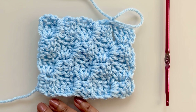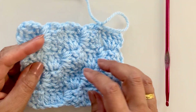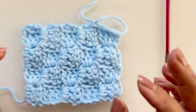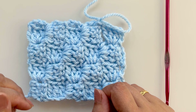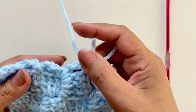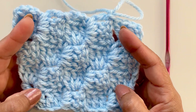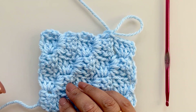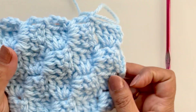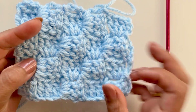Hello everybody, welcome back to my channel again. I've had a request from one of my lovely followers on how to do a corner to corner blanket. It's not a very difficult thing to do, although I did say to her that I'd do this tomorrow, I had some free time and here I am. This is done in a chunky yarn.